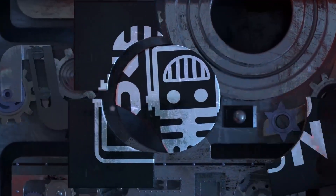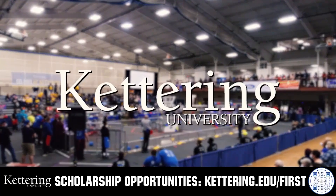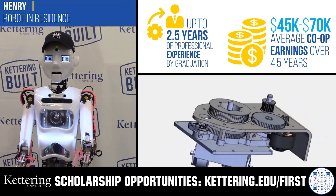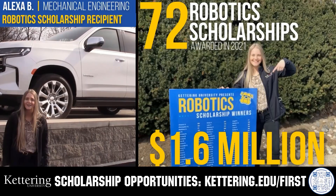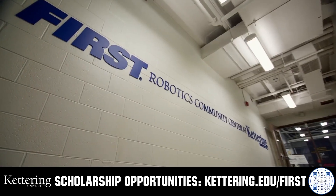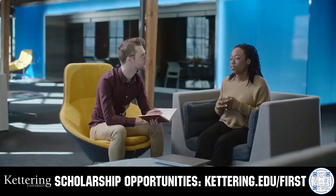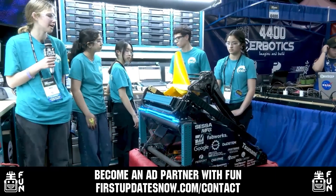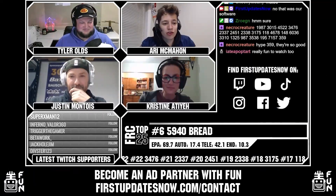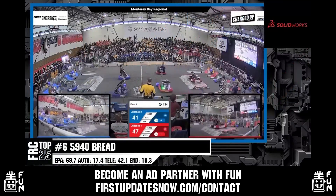This video on FUN is brought to you by viewers like you and also in partnership with the following. Discover how Kettering University students engineered their success with Kettering's amazing co-op employment programs, where students earn great pay and gain valuable experience. Those accepted into Kettering University can apply for a robotic scholarship providing up to an additional $5,000 a year in tuition assistance. Head on over to Kettering.edu/first to learn more and apply. FUN is continuing to grow and looking for new ad partners for the 2024 season. If your organization has a positive message to spread to our over 250,000 unique viewers, go to firstupdatesnow.com/contact to get more information.